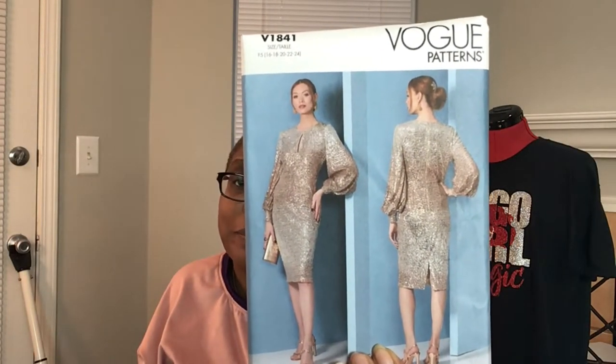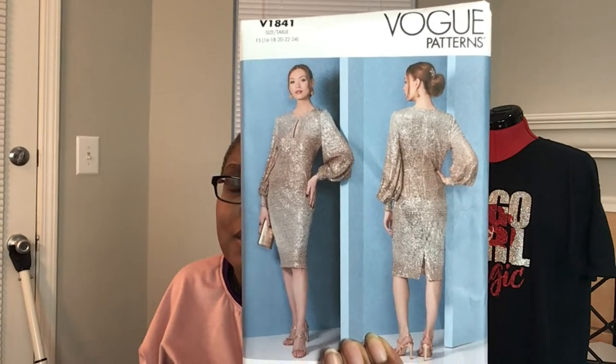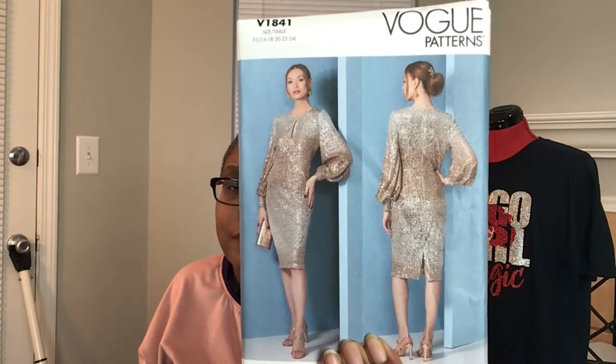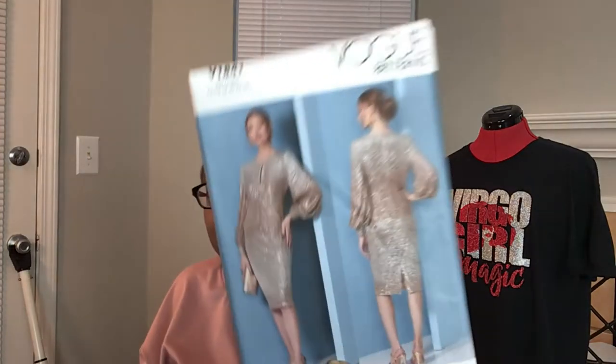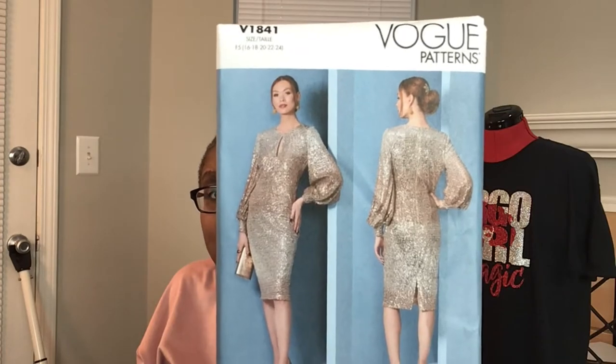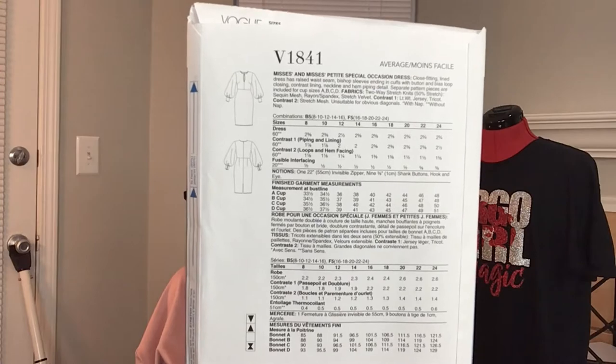The next ones are Vogue patterns. We've got Vogue 1841 — and you all know this one is for mommy. She had been looking for it — she probably saw it on somebody's haul video and wrote it down — but every time I went to Joann's they didn't have it. They finally had it, so it's Vogue 1841. Here's what it looks like in the line drawing.